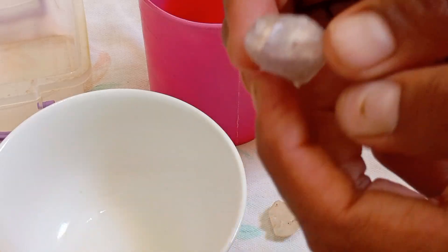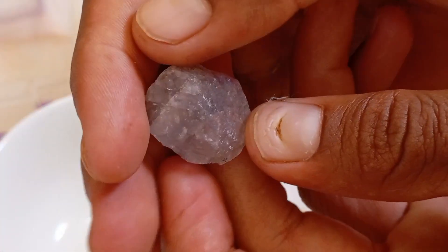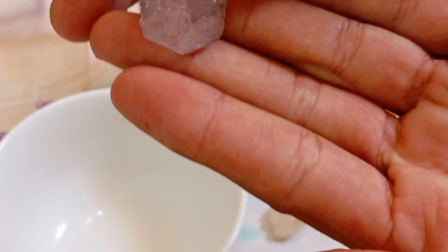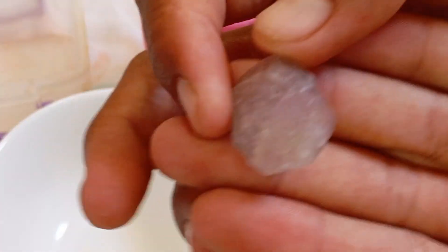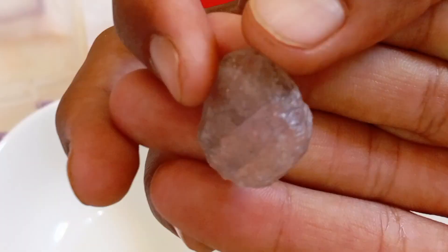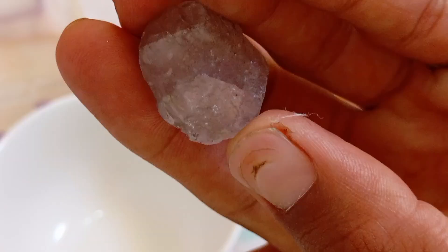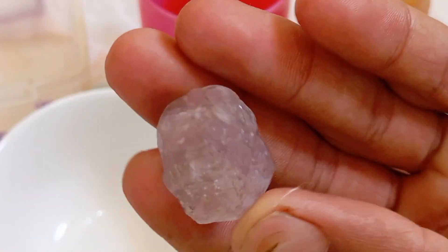Diamonds are among the most precious gemstones in the world, and their beauty and value make them highly desired. However, many people may confuse raw diamonds with other similar-looking stones such as quartz or zircon. This is why knowing simple home tests can help you differentiate between real and fake diamonds.